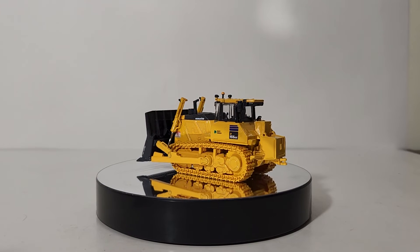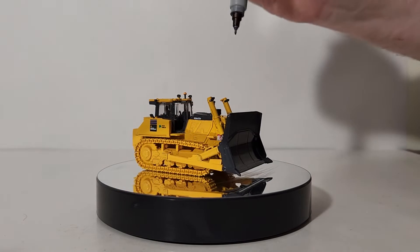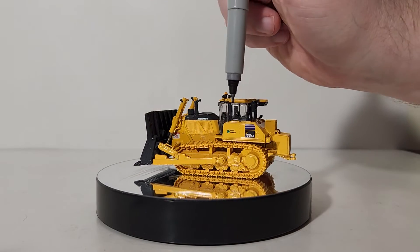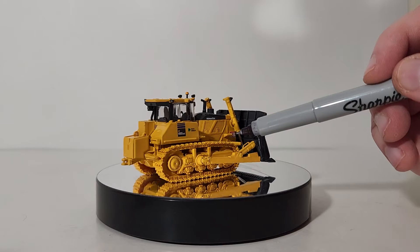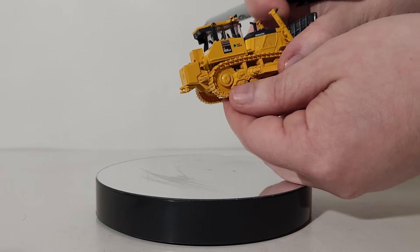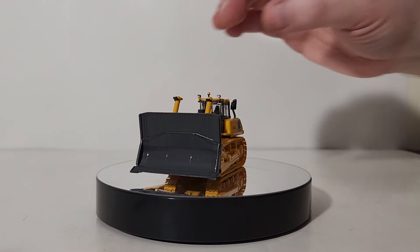Let's begin the review by looking at the decals. You have Komatsu on the front. I really like this beacon light up on top along with some work lights, a warning graphic, the Komatsu waste handler logo, and D155AX-8 on both sides. The tracks look as though they are metal but in fact they are not — they appear to be made of a high-grade plastic material, though they can be moved by hand freely in either forward or reverse direction.